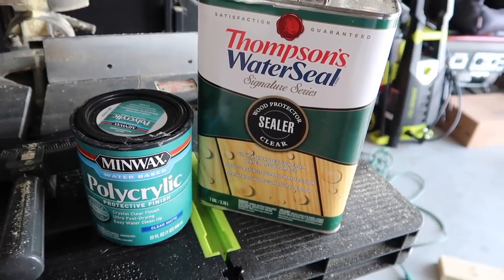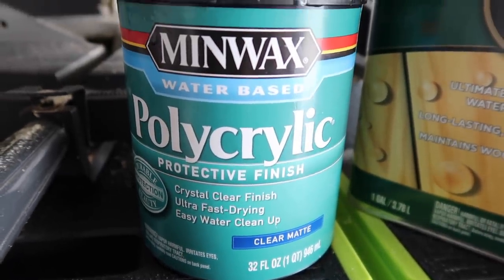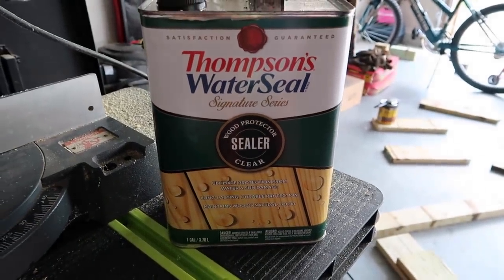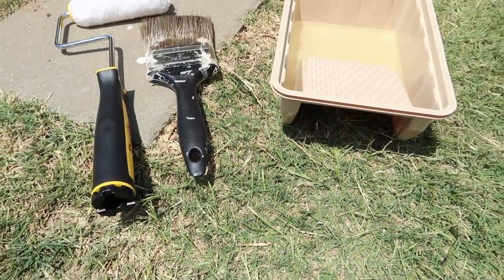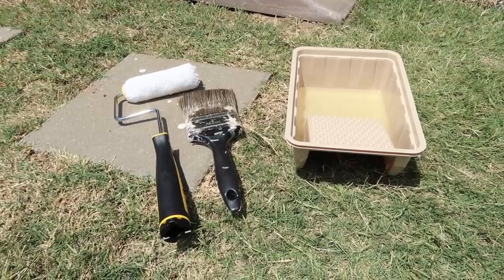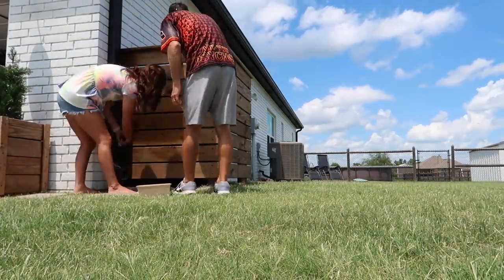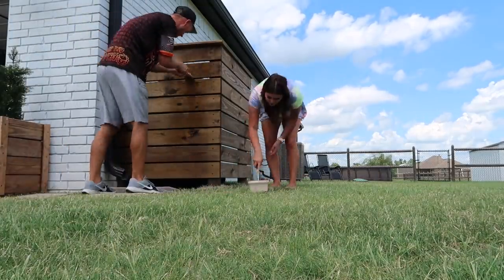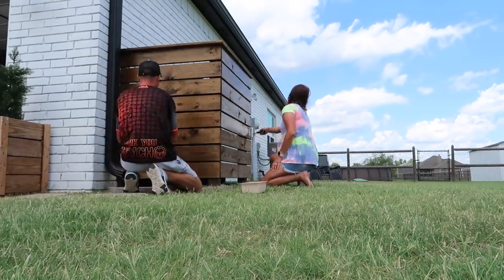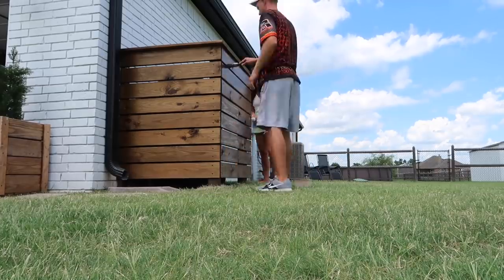Now we're moving on to sealing. We did this wrong in the past and we're actually going to have to redo a project because of it. At Lowe's they'll want to give you their standard outdoor poly coat and say everything will be fine — but it won't. You're going to need Thompson's Water Seal. Save yourself the stress, time, and money and buy this one first. It's so much easier to use anyway. I'm using a roller and Chase is going in the creases — you only need one coat, versus three coats with poly that you have to wait an hour between, and it still doesn't work.